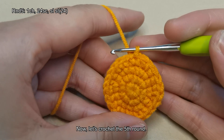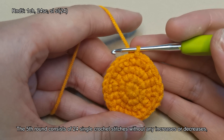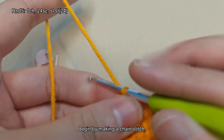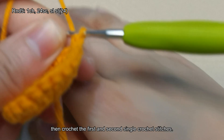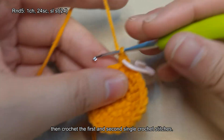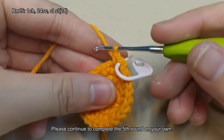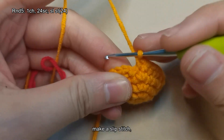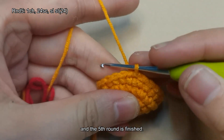Now let's crochet the fifth round. The fifth round consists of 24 single crochet stitches without any increases or decreases, totaling 24 stitches at the end of the round. Begin by making a chain stitch, then crochet the first and second single crochet stitches. Please continue to complete the fifth round on your own, then remove the stitch marker and make a slip stitch. The fifth round is finished.